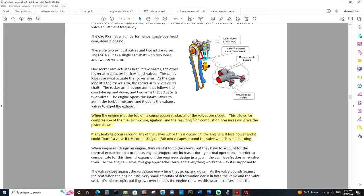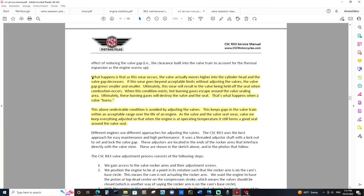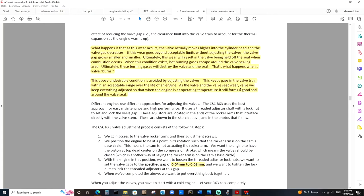If any leakage occurs around any of the valves while this is occurring, the engine will lose power and could burn a valve if a combusting fuel-air mix escapes around the valve while it's still burning. Now, what happens is that as normal valve wear occurs, the valve actually moves higher into the cylinder head and the valve gap decreases. If this wear goes beyond acceptable limits without adjusting the valves, the valve gap grows smaller and smaller. Ultimately, this wear will result in the valve being held off the seat when combustion occurs. When this condition exists, hot burning gases escape around the valve sealing area and will ultimately destroy the valve and the seat. That's what happens when a valve burns.